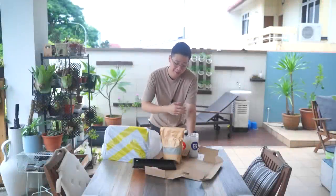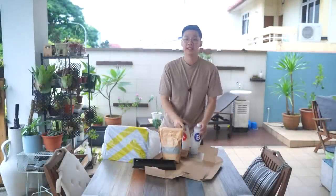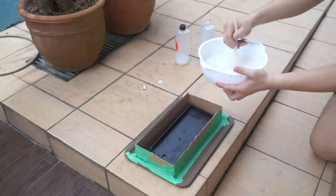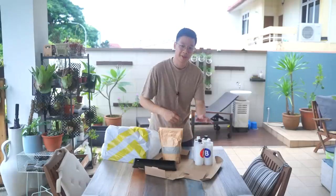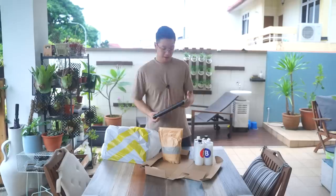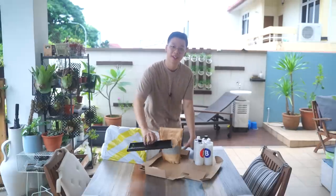So to begin this project, I got all the parts we need to start. Most importantly, we need these — a two-part silicone mold. Basically, if you mix part A with part B, it turns into a mold. So we're going to be pouring that onto this case. It's a pretty old case you've probably seen in previous videos, and it's going to be our sacrifice to make the mold. Let's get started.